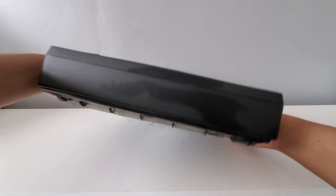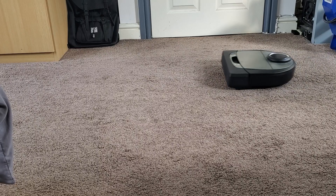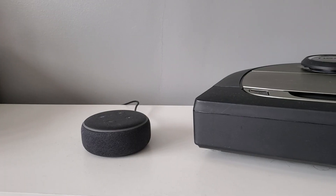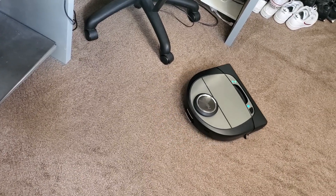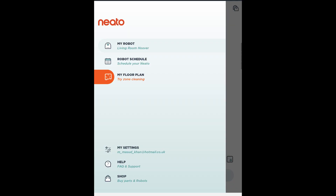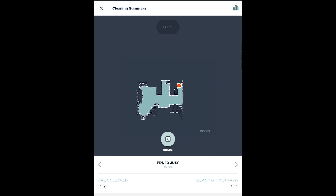Straight off the bat, this is hands down one of the craziest pieces of tech I have ever got my hands on. The Neato D7 is a smart-enabled robot vacuum that can be controlled remotely from the Neato app, or started via Alexa and Google Home through voice commands. The device has a D-shaped design to help get into corners, as well as an on-board dustbin which can easily be emptied. The Neato app lets you perform a variety of tasks such as scheduled cleanups, as well as viewing maps generated by the D7.